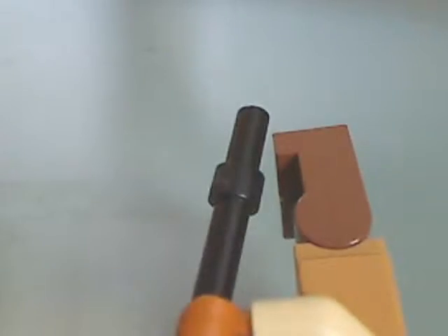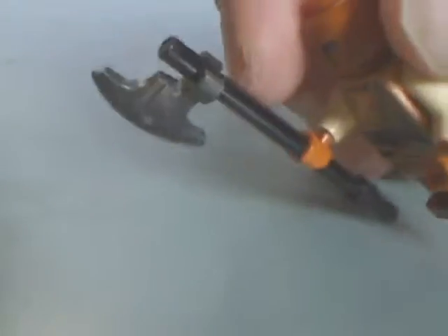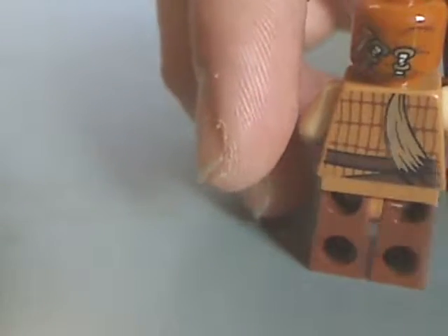First off is the Skiff Guard. It has some quite nice torso printing and alright face printing, and also a large staff or axe. It has back printing which matches with the back head printing, and it has a long ponytail and whatnot.